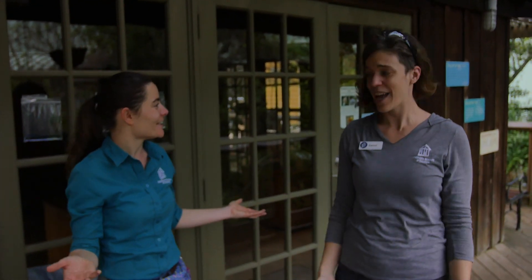Thank you so much for doing this with me today, Dani. I had a lot of fun. Thank you all for joining us. See you later. Bye!